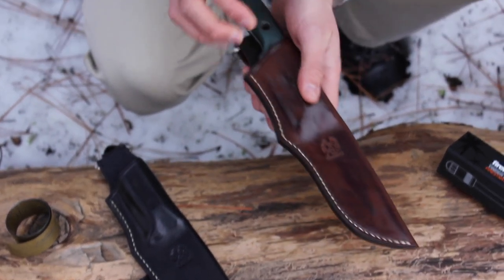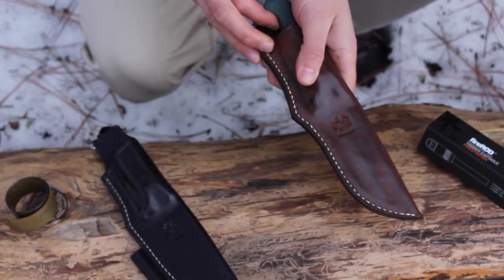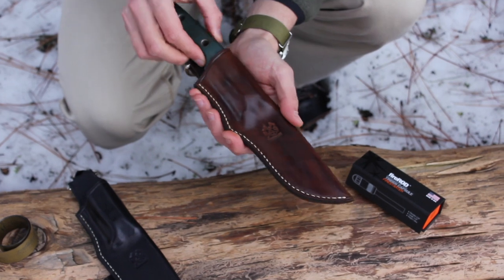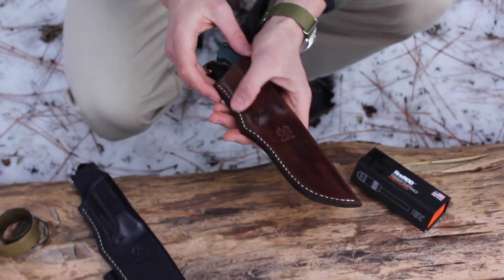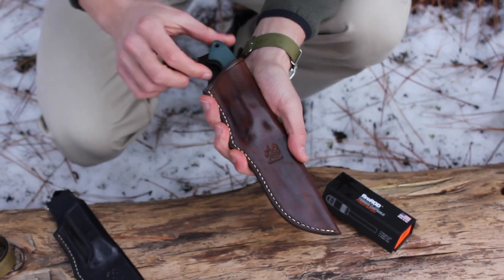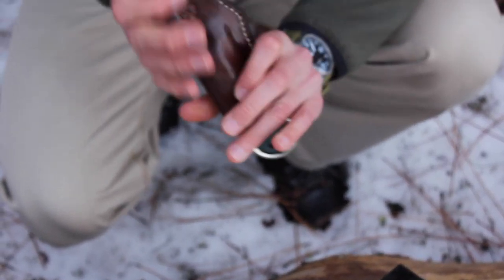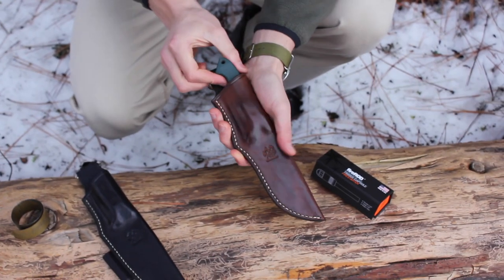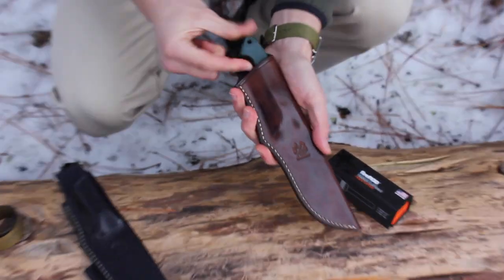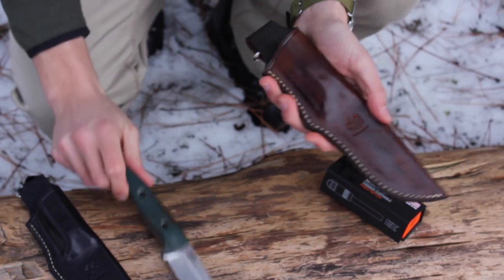The Bushcrafter just gets in there like that and sits really nice and tight. Each of these sheaths is made specifically for this knife. You can see the outline of the knife there and it sort of clicks in at the end — it's not going to fall out. It has a really nice little lip so it's really easy to pull out.